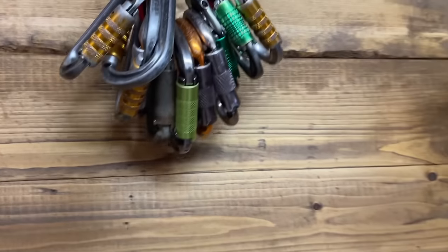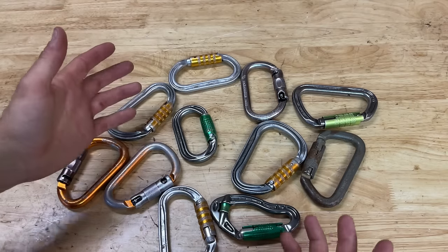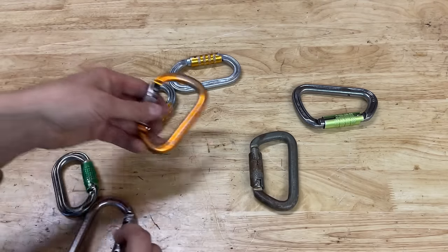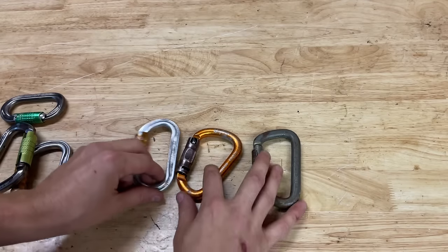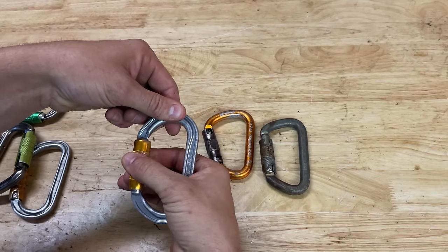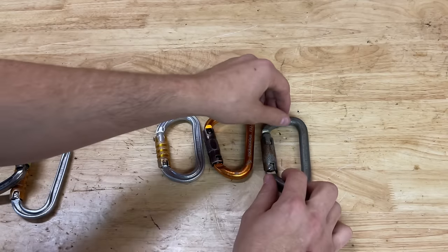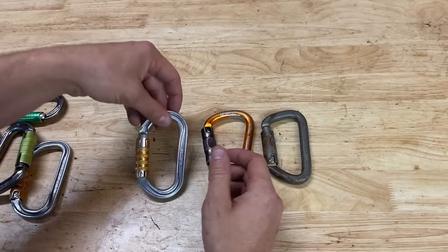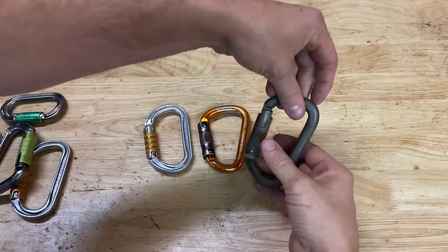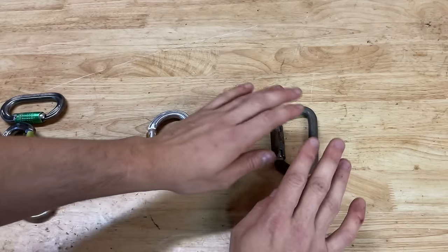These are my double-locking carabiners. There are really three factors when looking at carabiners: is it steel or aluminum, and how does the gate open? These are all double-locking, triple-action — one, two, three actions to open it, and it locks twice. Usually you'll have two types of gates: one twists up and sideways, one twists down and sideways. I use aluminum for climbing because it's lighter, and steel for rigging because it's stronger.